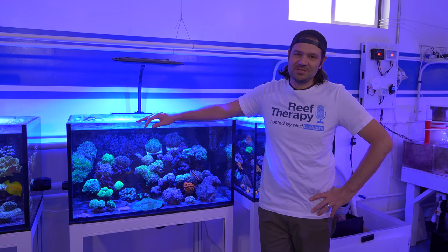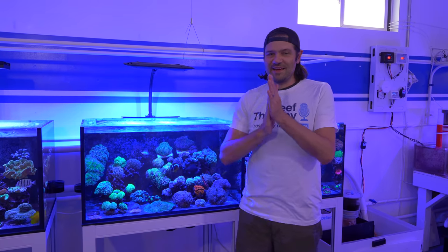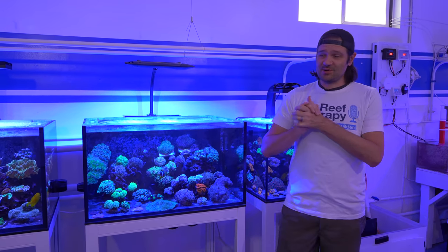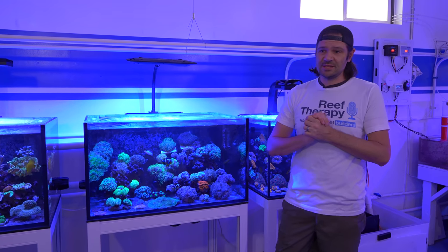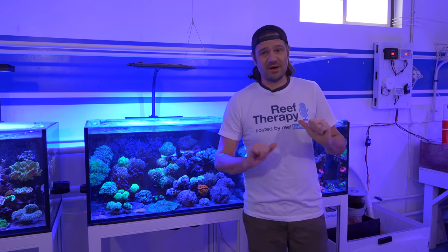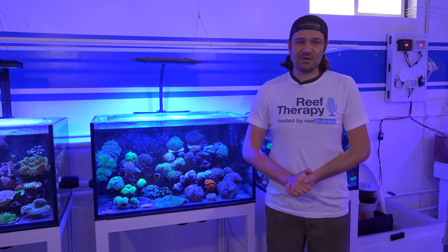What's going on Reef Builders, I am Jake Adams, welcome back to another video from the Reef Builder studio. We've got a very fun one that you can probably surmise from the title. Before we jump into it, I want to let you know that the Reef Therapy podcast is really great, gaining traction in the reef aquarium community.